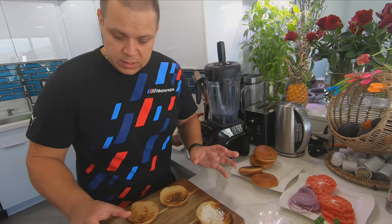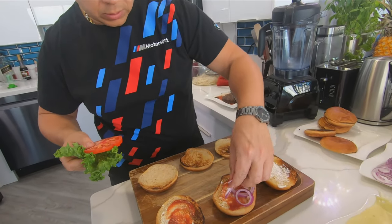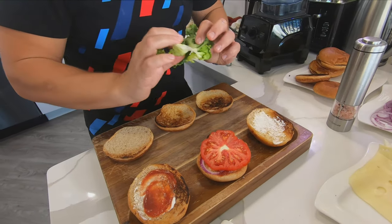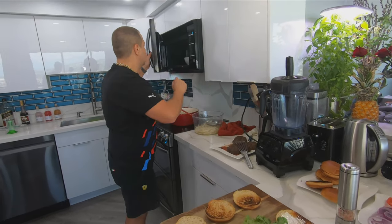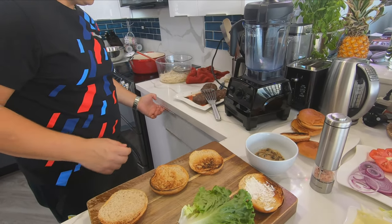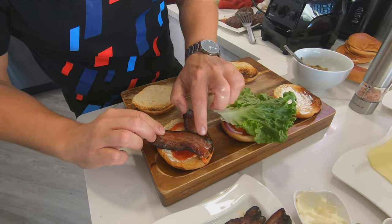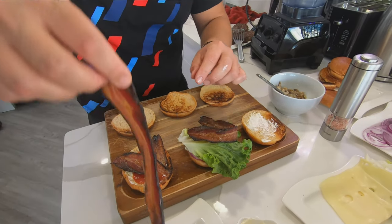Nicholas is gonna have his plain. Dennis likes lettuce, tomato, onion, so we'll put some red onion — it's nice and sweet — and a beautiful tomato. Let's season the tomato. And beautiful green lettuce. I think everyone's gonna want these beautiful crispy bacon on their burgers. I'll take one as well — why not?